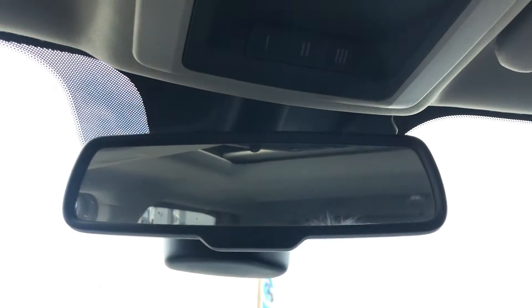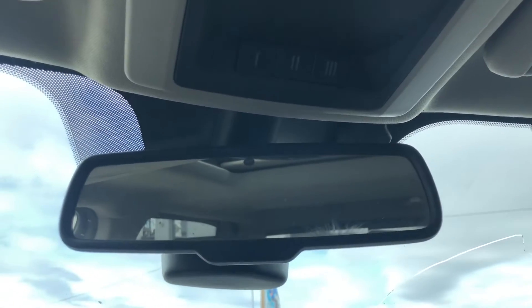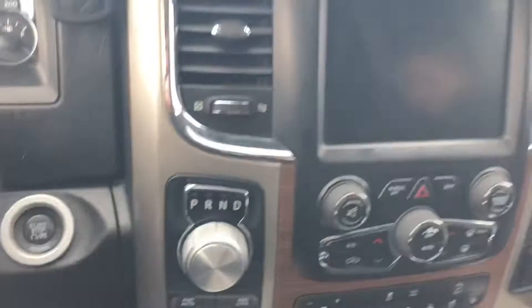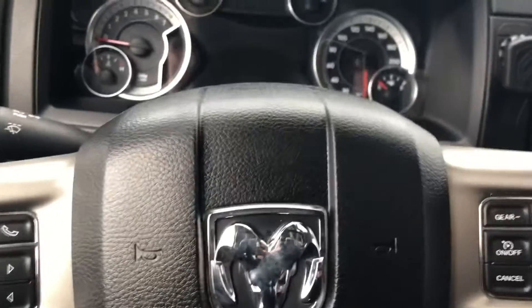Last but not least, the electrochromatic rear view mirror — when you get bright headlights coming in from behind, it will turn a dull green or dull yellow so you don't get that flash in your eyes. This concludes our walkaround of the interior and exterior of the 2014 Dodge Ram Laramie Hemi.